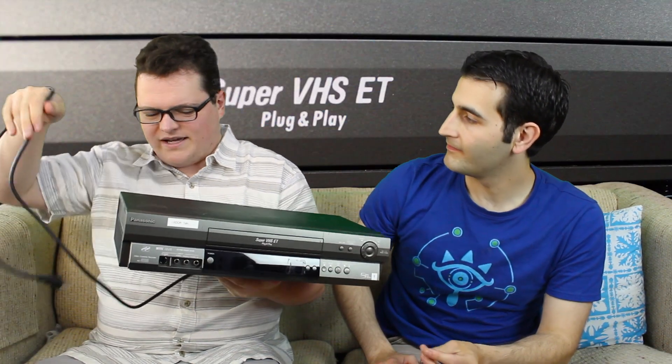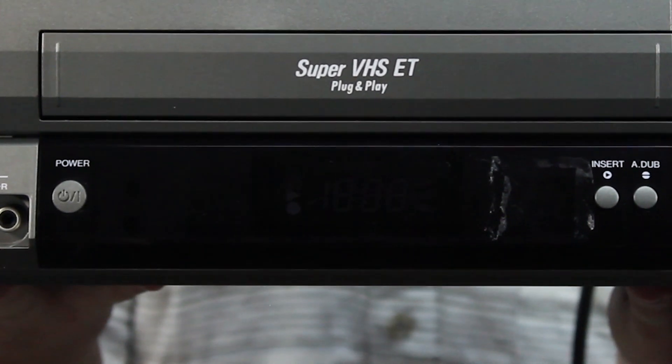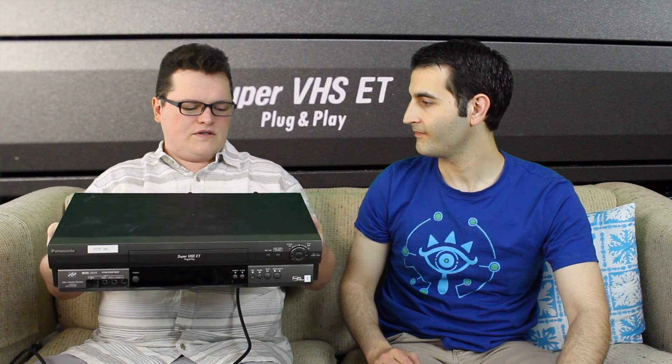After doing a ton of reading about the best way to get the best video quality out of old VHS tapes, I kept hearing people say you need to get a Super VHS VCR — usually just called SVHS players. This is a prosumer version, a Panasonic AG3200P. I had been looking for a professional or prosumer grade for almost the last year, and every time one came up on Craigslist or eBay, it would sell before I could get to it. I'd email somebody two days later and they'd say sorry, it's gone — and they sold it for like $5.